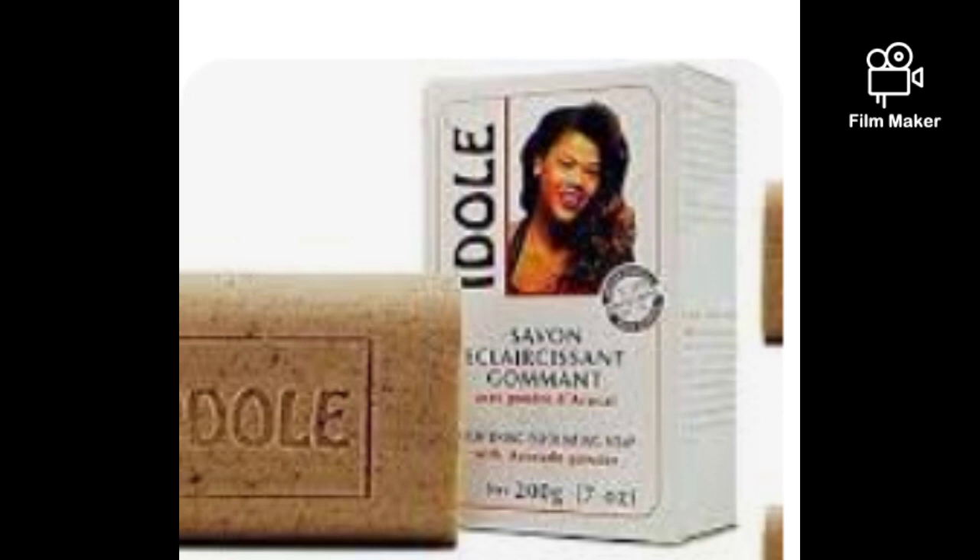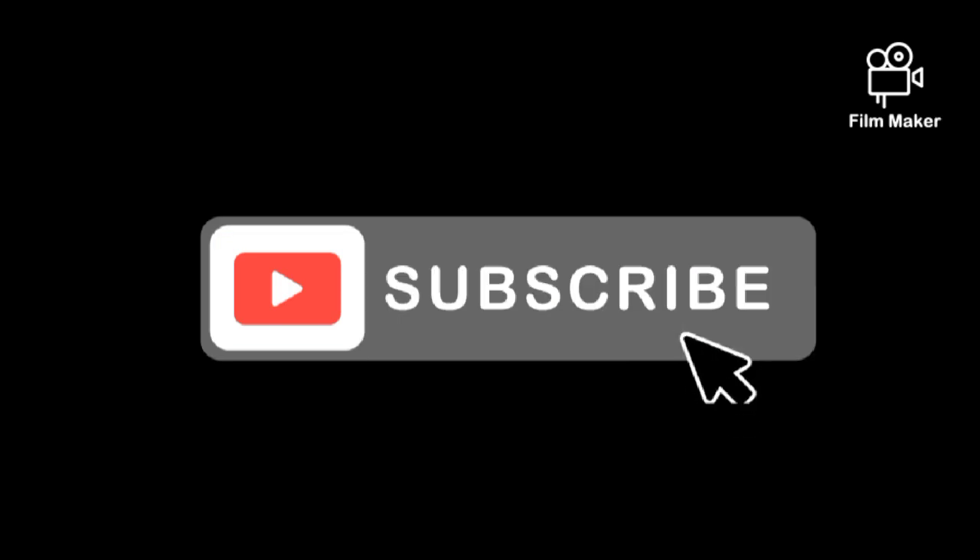So that is it for today's video. Use your exfoliating soap as well so you can see marvelous changes — and if you want faster results, do exactly what I said. Also, we are doing training this month on skincare topics, so if you want to know more, check the description box for my number and join the class. Thank you very much for watching and see you in my next video — bye!